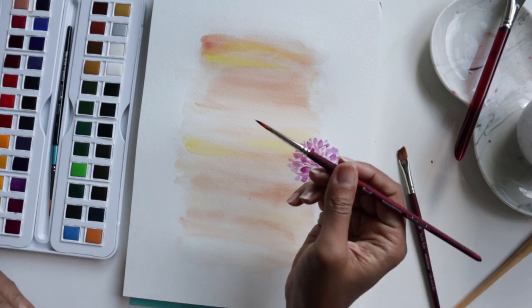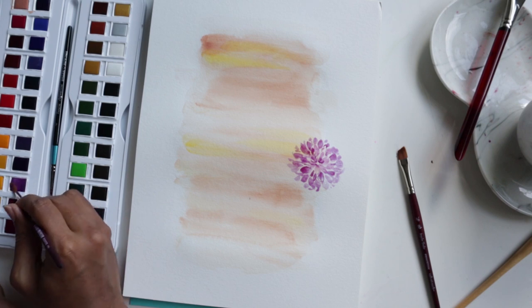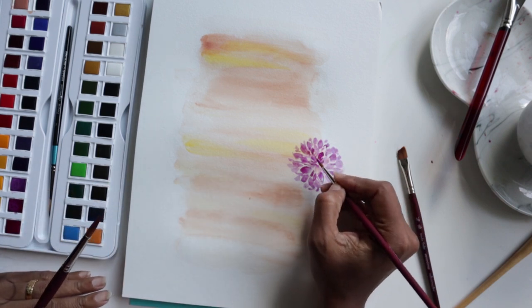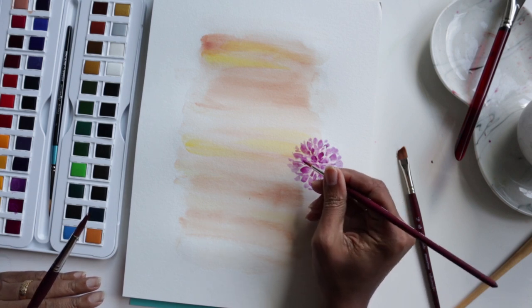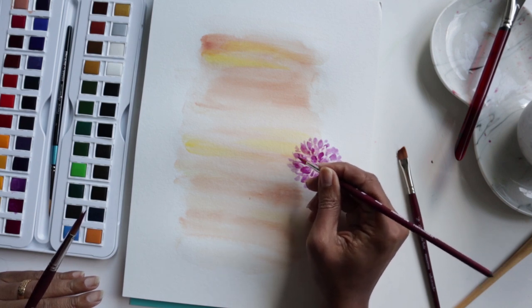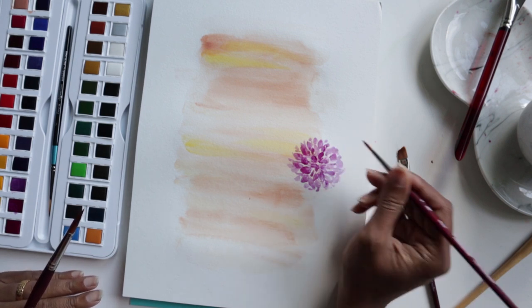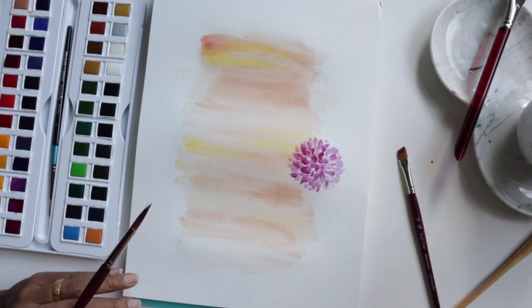I didn't quite need the number four, but what I'll do is go back into the center and add a darker color so it can pop more. I'm just going to underline some of these petals to give a little bit of a shadowy effect - it really makes that pop. Just perfect.